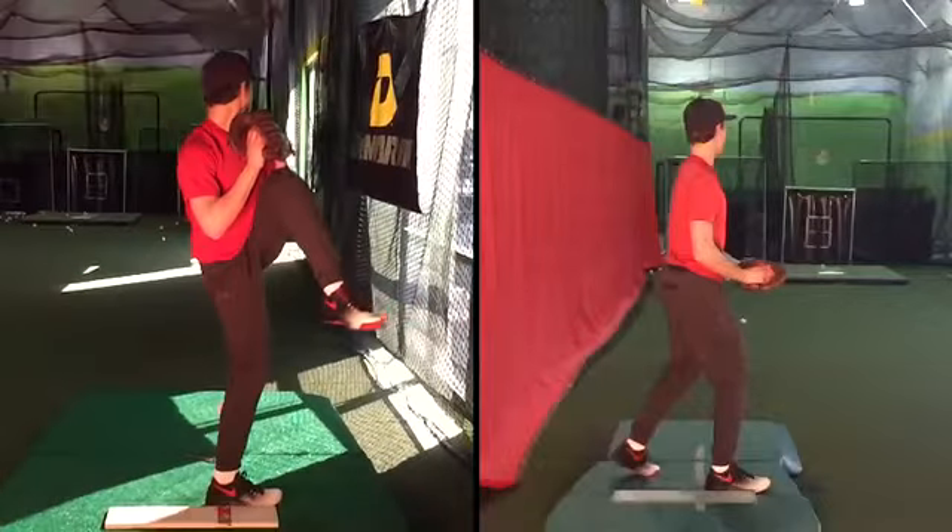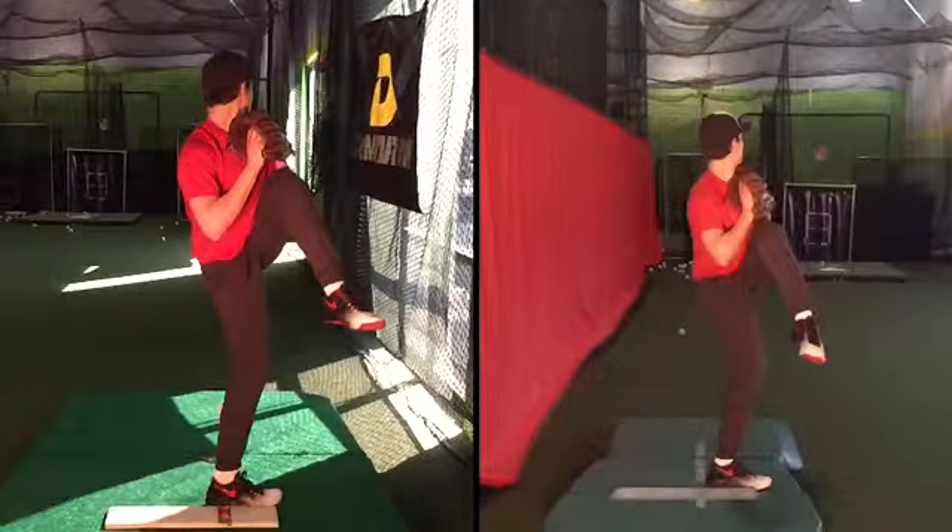This is the first time I'm slowing it down. On the left is when you're throwing three quarters, on the right is when you're throwing normal.